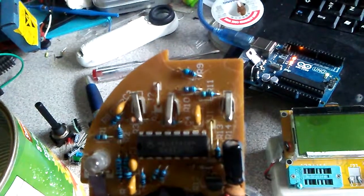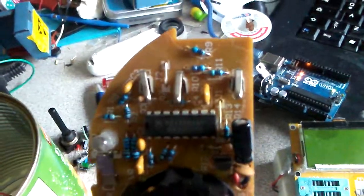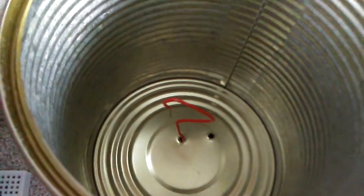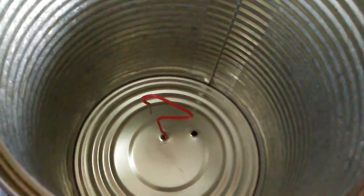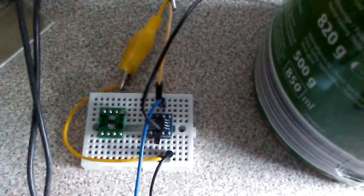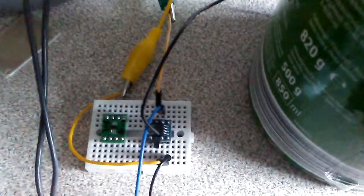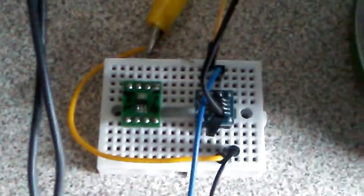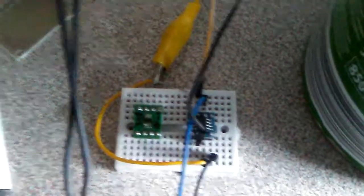The IC is an MC405010P. This is my can, connected to a single-core wire and it is isolated. The can is connected with a simple wire to the MCP6241. If you don't have it, you can use another version of the MCP, like this one — I have the MCP6001. It is a sensitive operational amplifier.